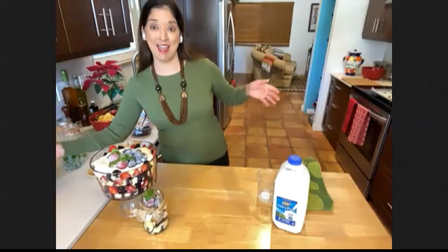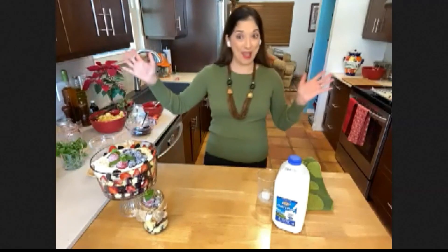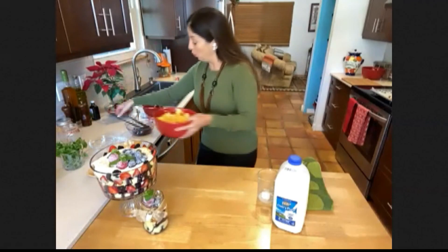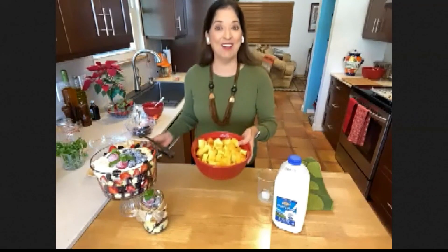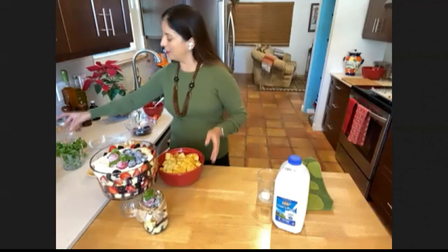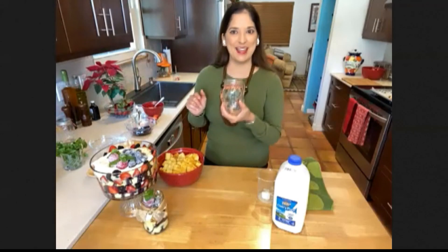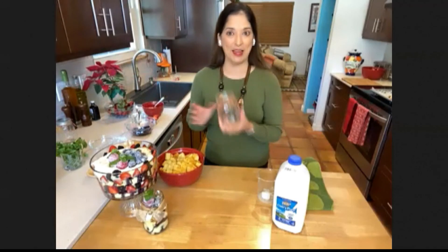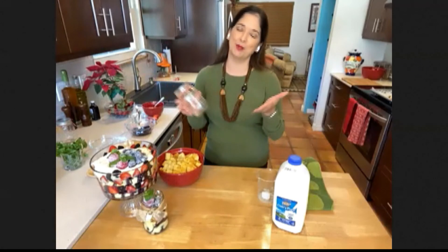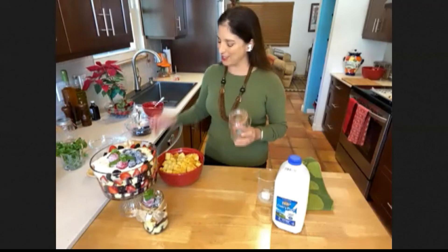So once I have my cake — magic of television, right? — now I have my buttery cake all cut up into nice bite-sized pieces. And I'm going to take a mason jar, because obviously this one's already made so you can make these individually for your friends and family, drop them off, bring them a little holiday cheer. That's always a good thing.